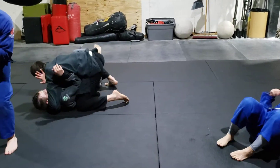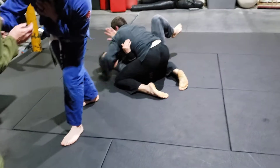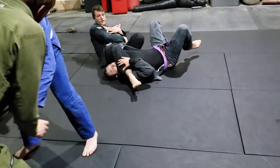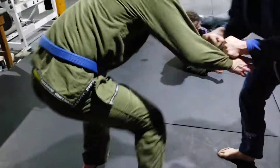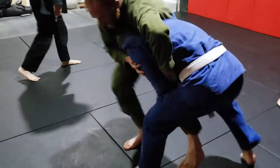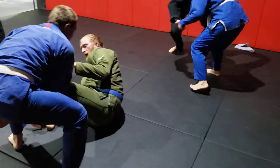Use that momentum, control. Find that single, get them to step, really get them to step. Clear.